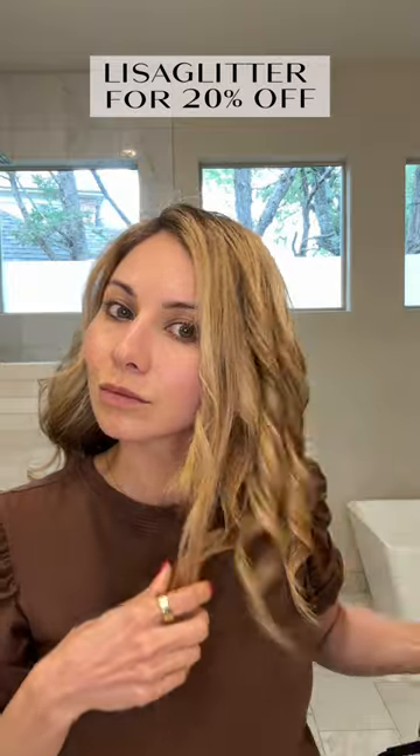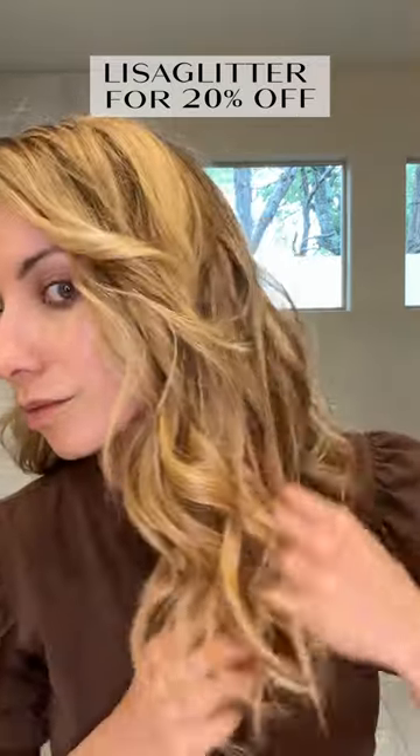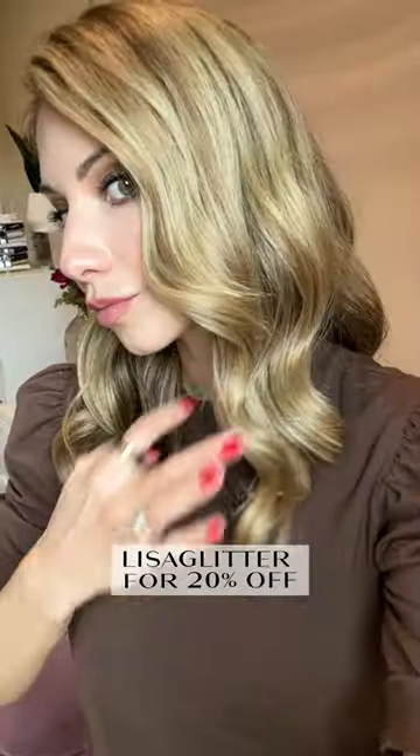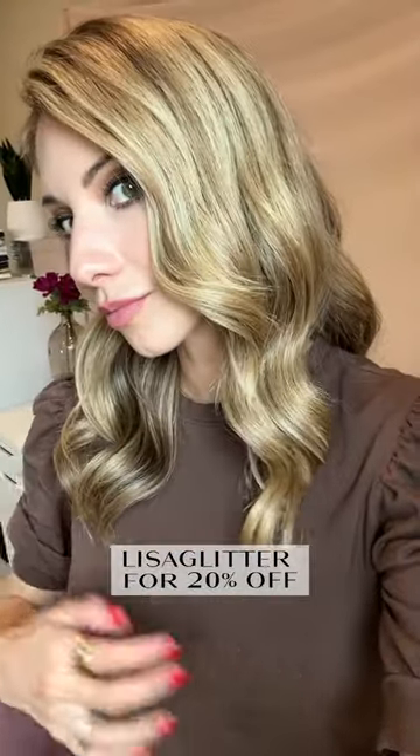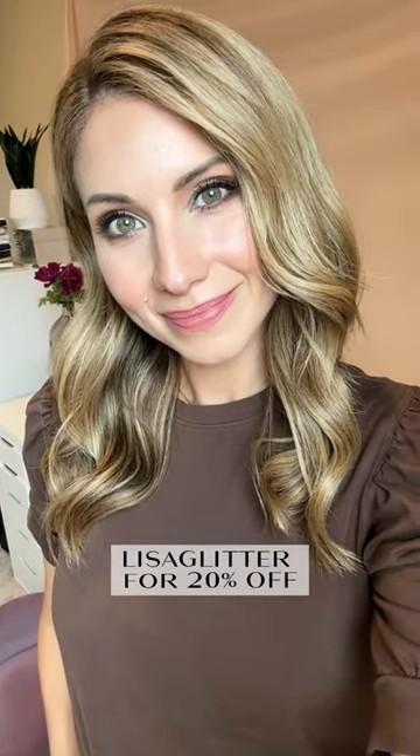It takes me maybe 8-10 minutes or so. I have a 20% promo code for you guys — it's Lisa Glitter, you'll get 20% off site wide at Beach Waver. Then I'll just run my fingers through it to give me a softer curl, and this is how it looks after I've combed through it and run my fingers through it. So easy.